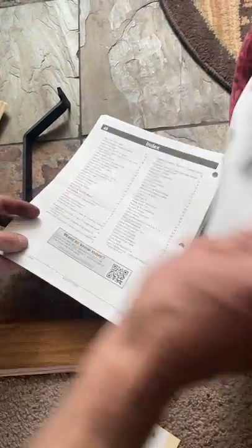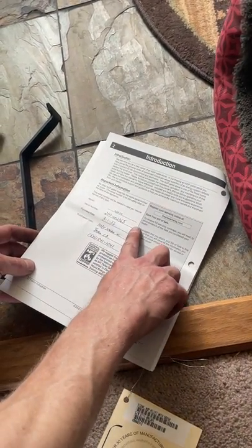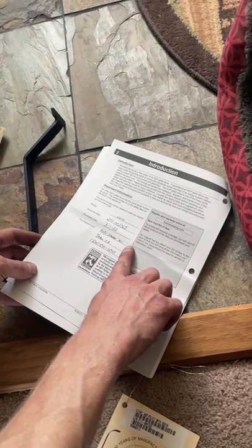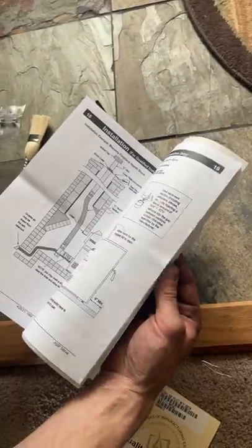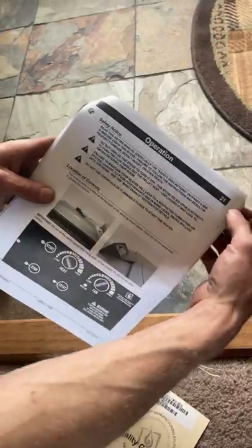I'm going to flip it to the cover page there. On the first page, when we do our installations, we always fill out some information here: the serial number of the unit, installation date or purchase date, and then our information. Now the first portion of this is all installation, and then about midway through we get into operation — that's on page 21.